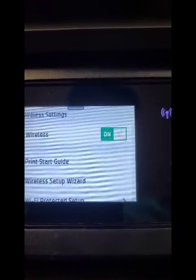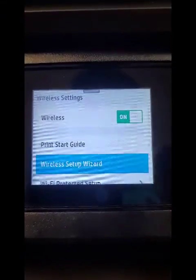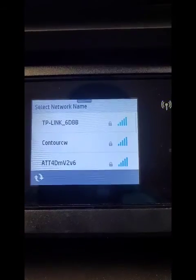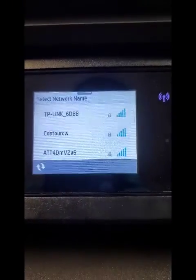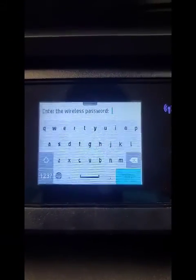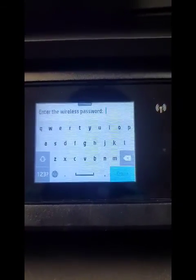Go to Wireless Settings and make sure the wireless is on. Then you're gonna hit Wireless Setup Wizard. It's searching for the router, and when it finds your router — there's ours right there, Contour CW — you hit that and then you're gonna enter your password. Hit Done and then it's connected. It's just that simple.